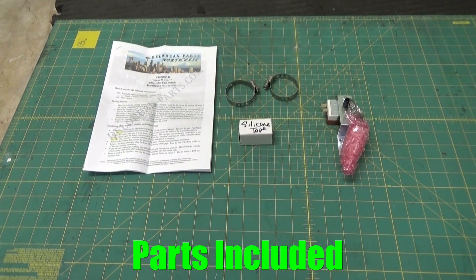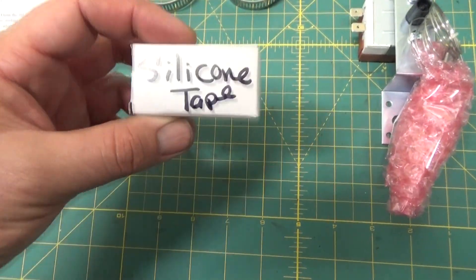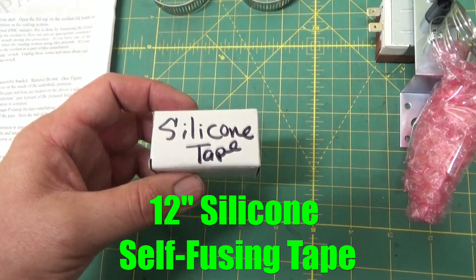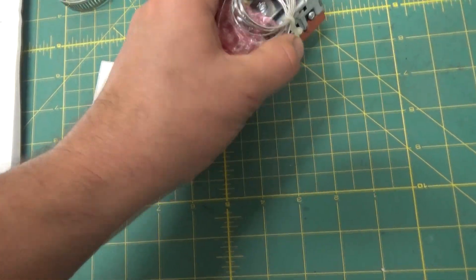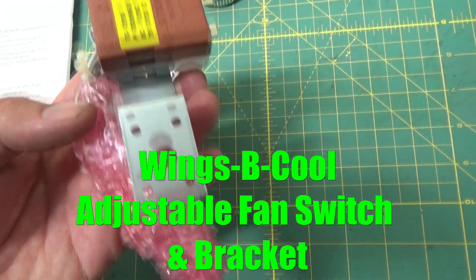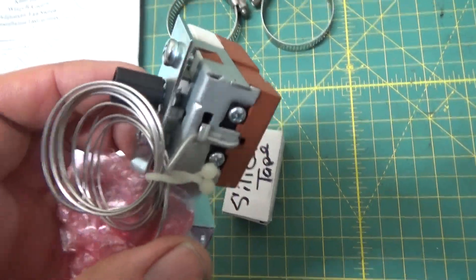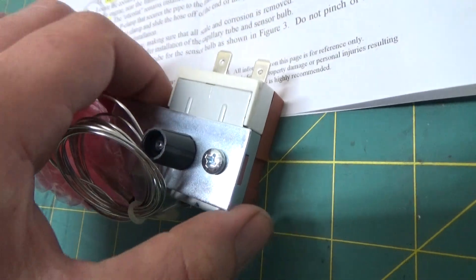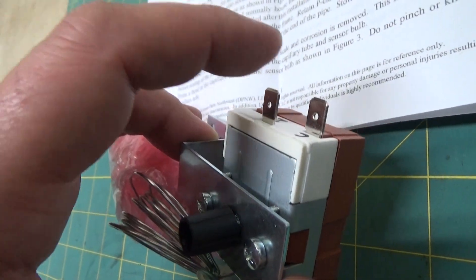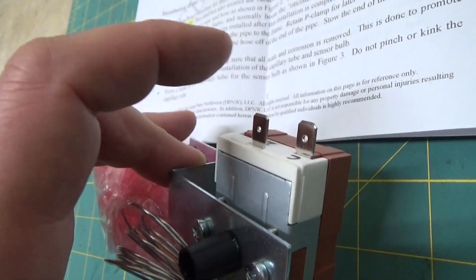Here's what comes with the kit: two hose clamps, a 12-inch length of silicone self-fusing tape, and the actual adjustable fan switch assembly itself, which includes a bracket. The fan switch has a dial that you can use to adjust when you want the fans to turn on. These terminals connect to the Otterstadt wiring.